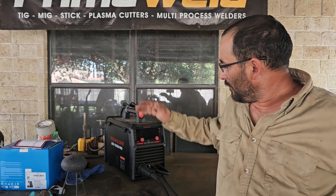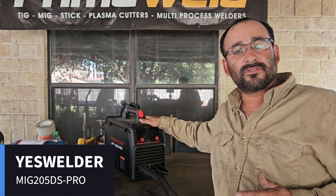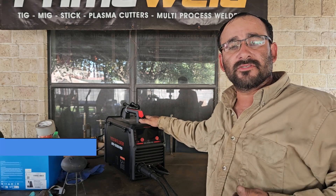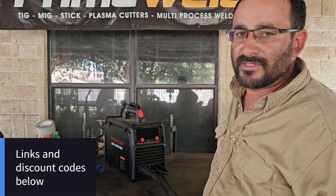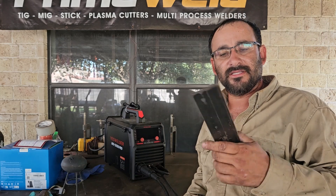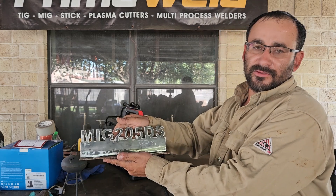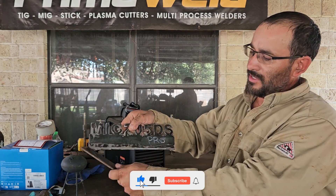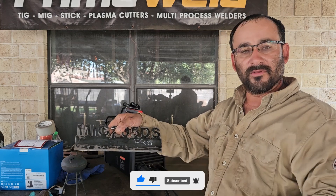Hey guys, welcome back to the channel. We got the YesWelder MIG 205 DS Pro. I usually run my welders on 220 volts, but a lot of my subscribers want to see the machine on 110 volts. So I went ahead and got some scrap steel — 3/16, probably about a foot or so — and we're going to use the MIG 205 DS Pro on 110 and 220 volts. We'll do one weld here and repeat it on this side: 110 and 220 volts.